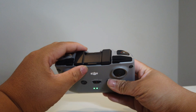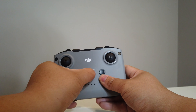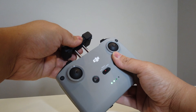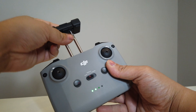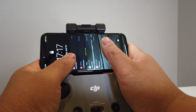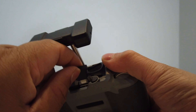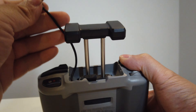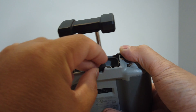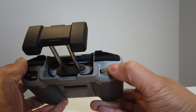Now we're looking at the remote for the DJI Mini 2. Here you can see the power button. There's normal, sport, and cinematic modes. There are also buttons so you can bring your drone back to you, which is pretty good. There's also a phone holder where you can put your iPhone in — you just slide your phone right in there. On the back there is a connector for your phone; this one has a Lightning connector for the iPhone. Different cables come with it, including USB-C and micro USB. There's also the record button, which will also control your camera.